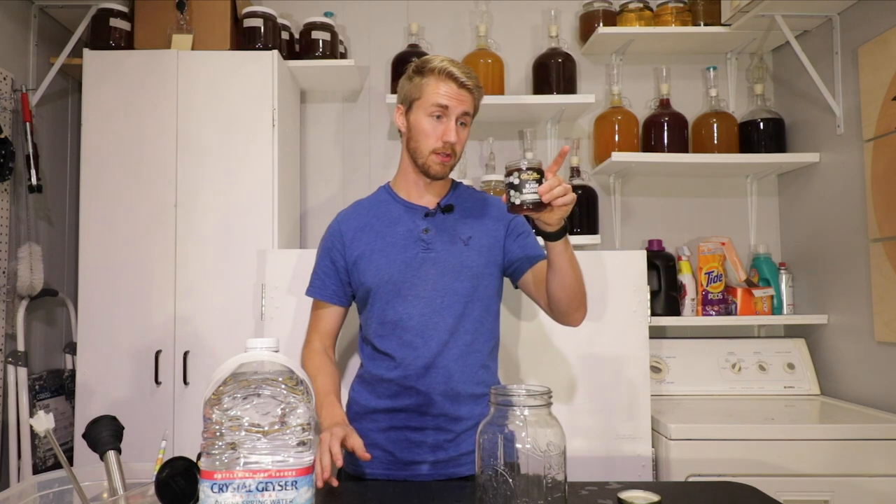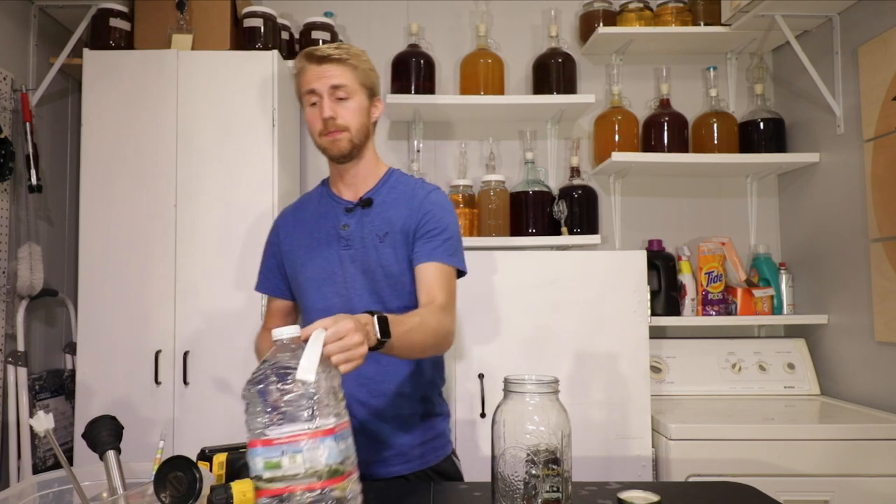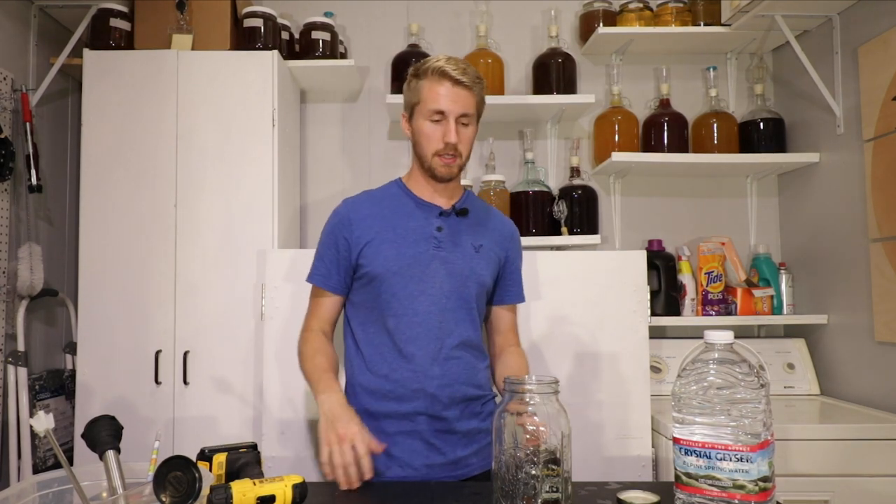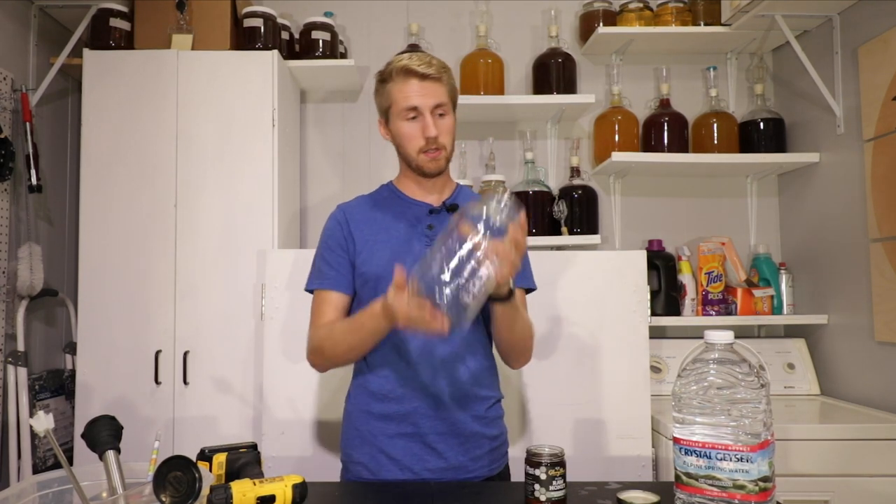So we're going to make a mead out of it today. I have exactly 12 ounces of meadow foam blossom honey. Now that's obviously not enough to make a big mead, so we're going to be making a half gallon of mead today. I have sanitized everything — this is my Star San water and all that stuff. I've got all my tools, things for stirring, hydrometer, all that stuff, and I've sanitized this stuff as well.